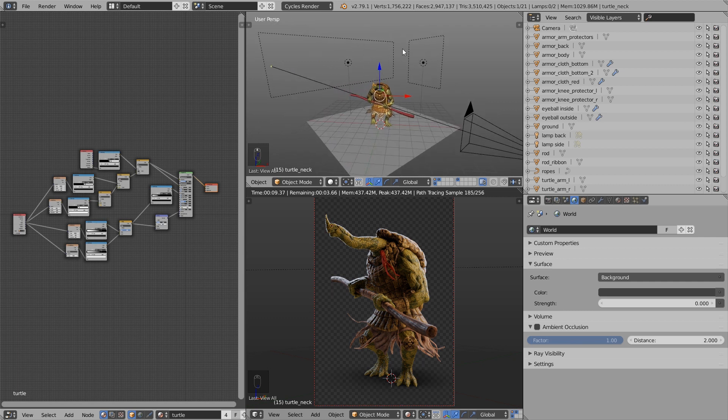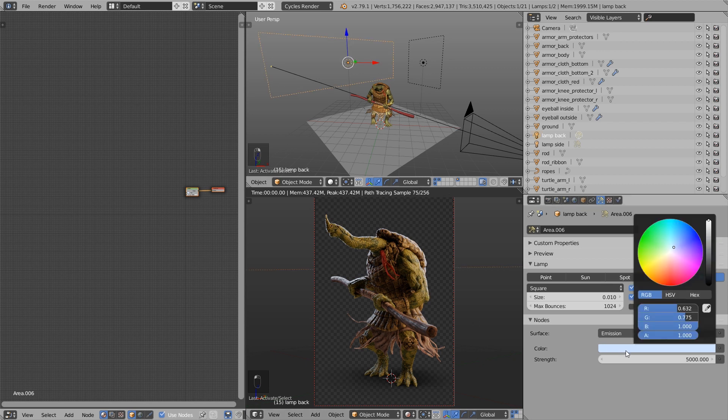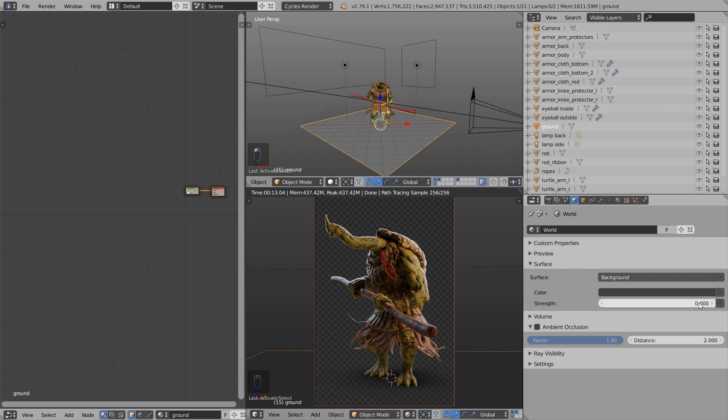As you can see I have two area lamps. One from the back, which is the most important one — if I turn this off you can see the nice rim light disappears. This rim light is one of the most important effects to make this look professional, so take care that the lamp is bright enough for a very nice sharp rim light. The rim light also helps you read the shape better and separates the character from the background. I tinted this lamp in blue a bit. The second lamp is tinted in yellow and is shining from the side. Under the world settings I also turned the strength of the background down to zero so it's just black and not lighting up the scene.